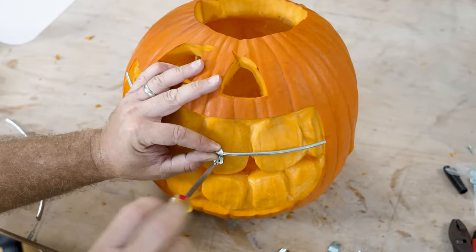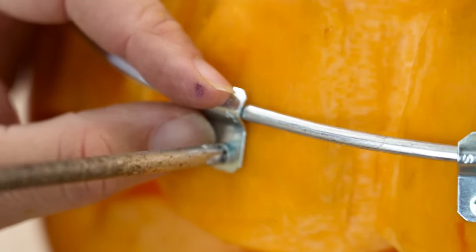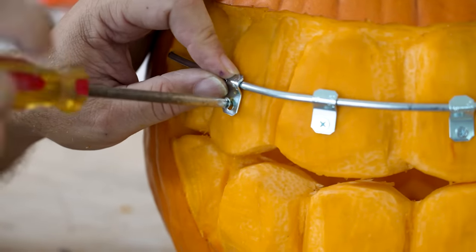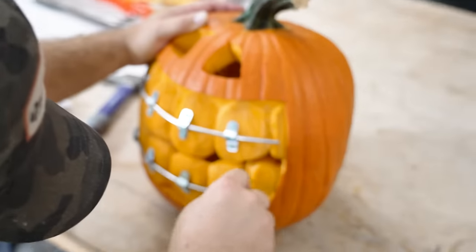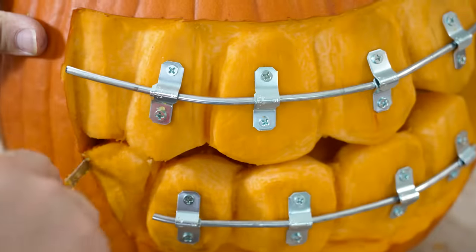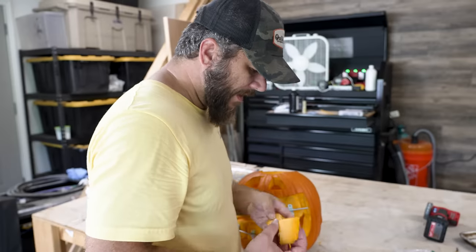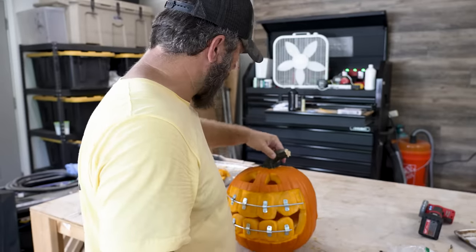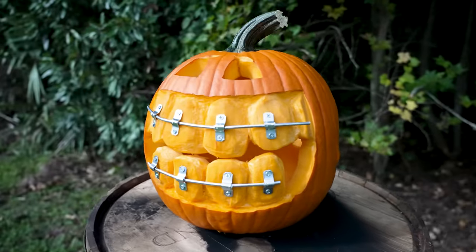For the brackets, I found these wire holders in the electrical section at my local hardware store. After further inspection, I decided that these teeth were actually rotten, and I thought it popped more without those teeth there.